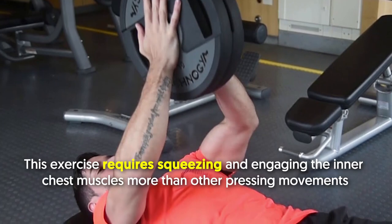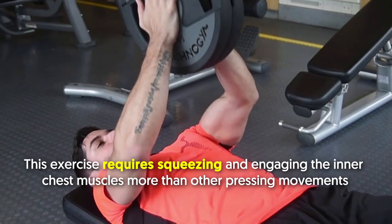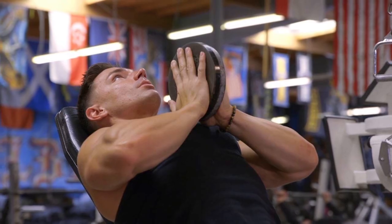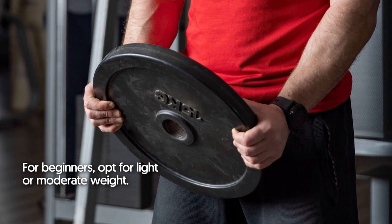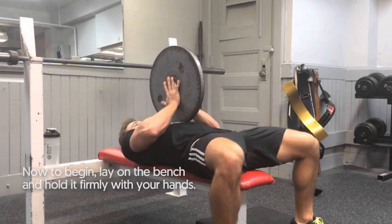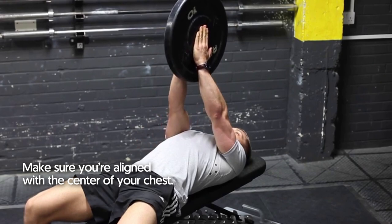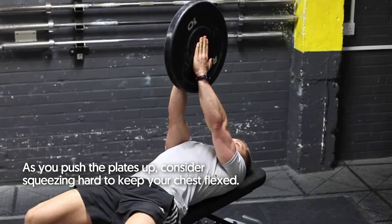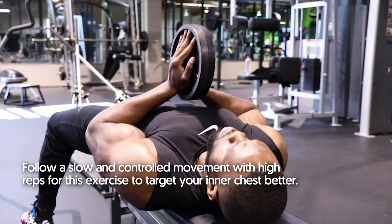Plate Press. This exercise requires squeezing and engaging the inner chest muscles more than other pressing movements, increasing tension and allowing better engagement of the inner pec region. Select a weight plate — beginners should opt for light or moderate weight. Lay on the bench and hold the plate firmly with your hands. Contract your chest and move the plate up and down, making sure you're aligned with the center of your chest. As you push the plate up, squeeze hard to keep your chest flexed. Follow a slow and controlled movement with high reps to target your inner chest better.